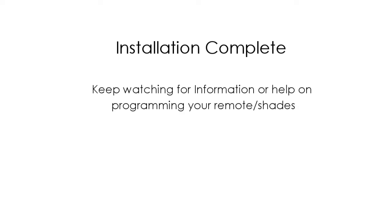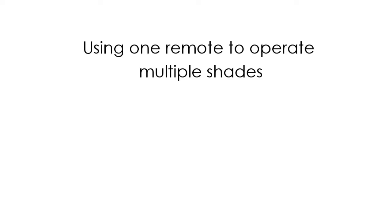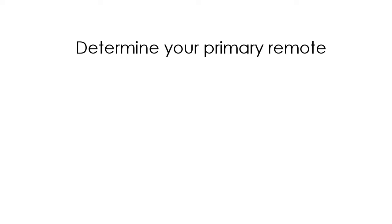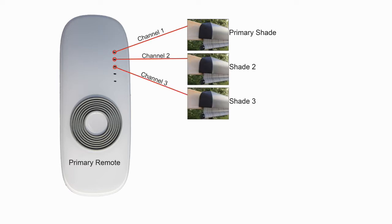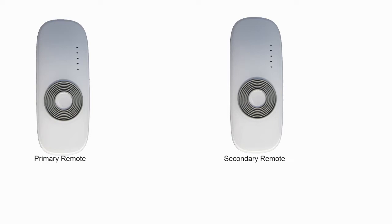If you purchased multiple shades and would like to program one of your remotes to operate multiple shades, keep watching to learn how. Before programming multiple shades to work on a single remote, make sure you set the top and bottom limits for each shade using its original remote. To begin, determine which shade and remote you would like to make your primary shade and remote — that is, which remote you will add other shades to on alternate channels such as 2, 3, 4, or 5. Place your primary remote on channel 2 and set the secondary remote on channel 1. This process will copy the channel 1 frequency from your secondary remote to channel 2 on your primary remote.